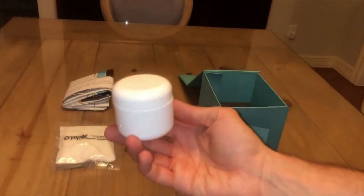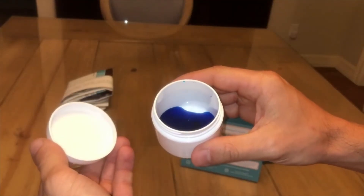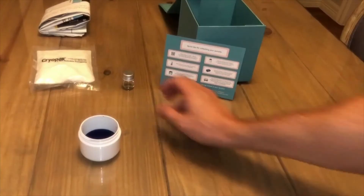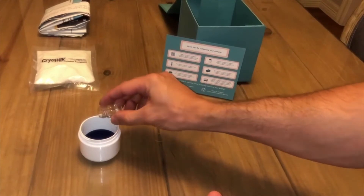Take the cup, unscrew the lid, and add your sample to the cup. Place the cup on a flat surface and add the sperm preservative to the cup. This will help stabilize the sperm during their trip to our lab.